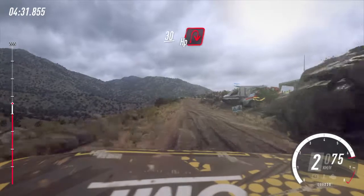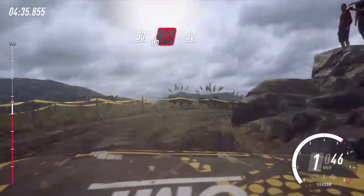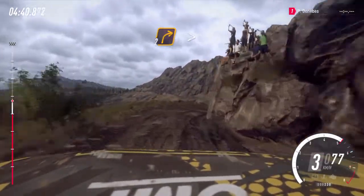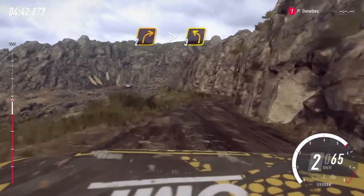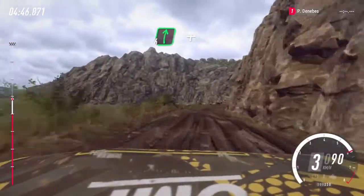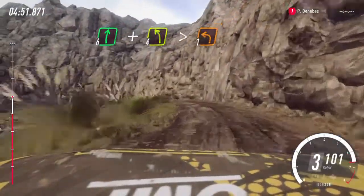Opens, into two right, open hairpin right, 30, two right tightens. Opens, into three left, 30, six right long, to crest, and four left, extra long, tightens one around bridge.